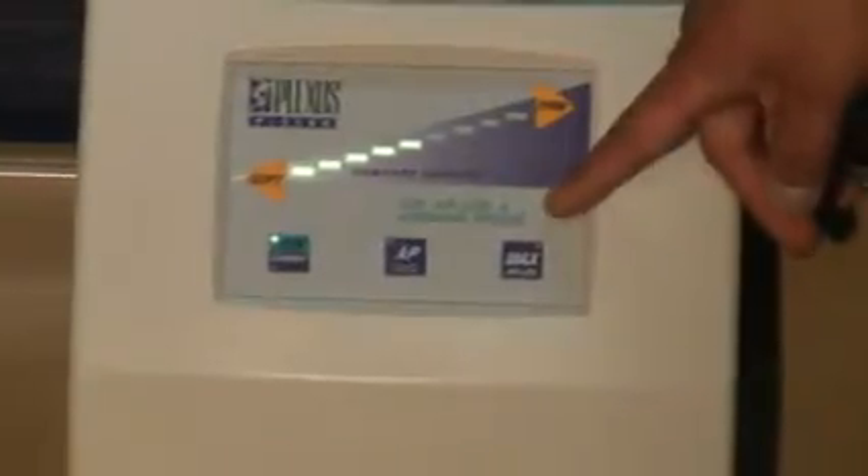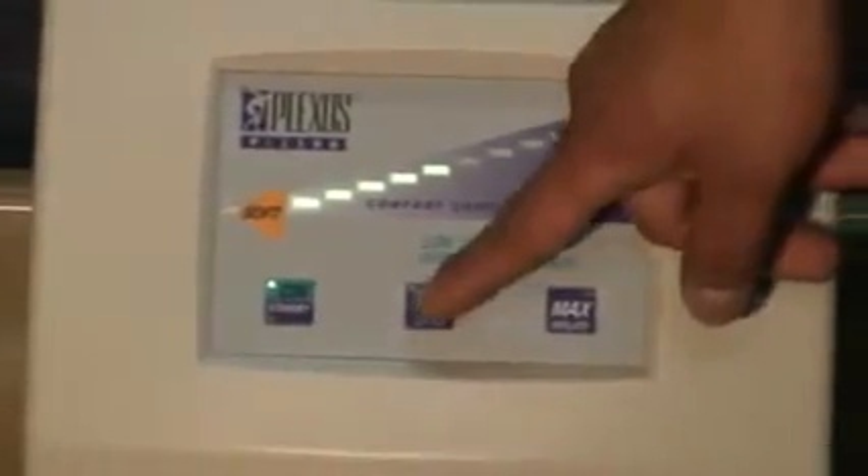The Plexus 2500 low air loss and alternating pressure mattress is always on low air loss therapy. If you wish to utilize alternating pressure therapy, you will need to activate your AP by pressing your AP button. When you press your AP button, you will see a green light notifying the user that the AP function has been activated. This will cause your low air loss mattress to also be alternating pressure, working in five-minute time cycles.